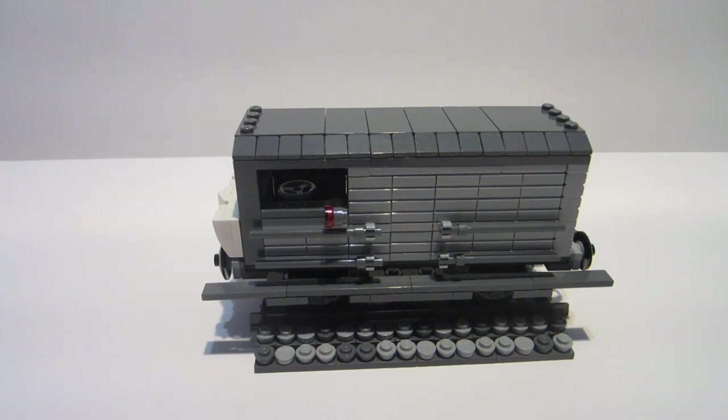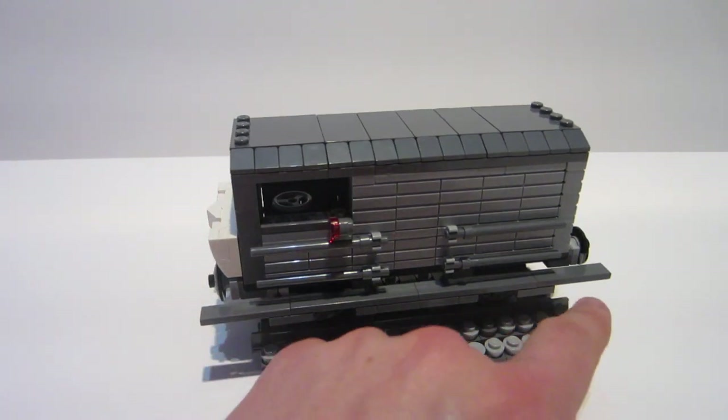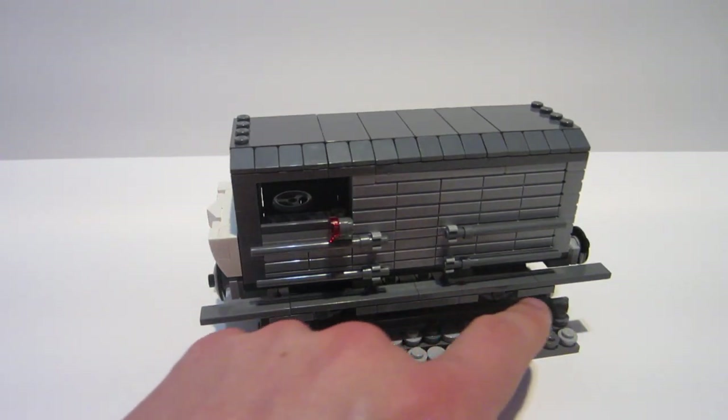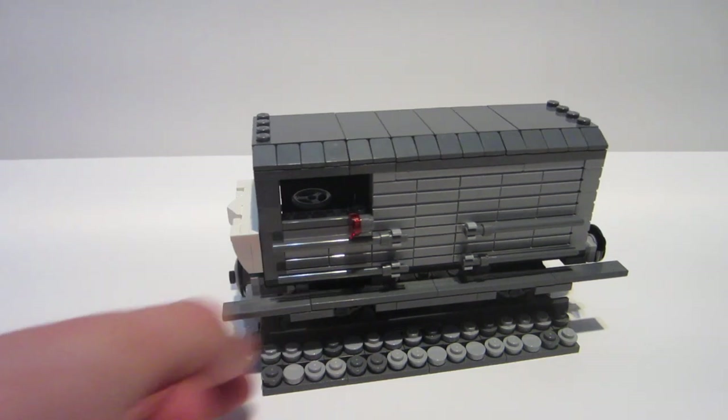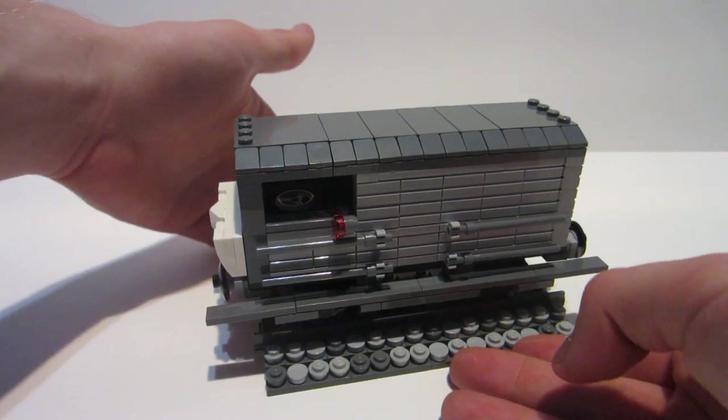The only issue once I made it bigger was there's a gap right here in the middle. But in a sense I almost kind of like it. In the future I might try to go ahead and get rid of it, but for right now I actually like it, because it just separates the detailing on the side, which looks fantastic. Another kind of complaint would be that this part's a little flimsy — it's only held on by a couple studs. But once it's going around the track and you're not messing with it, it's perfect, there's no issues with it.